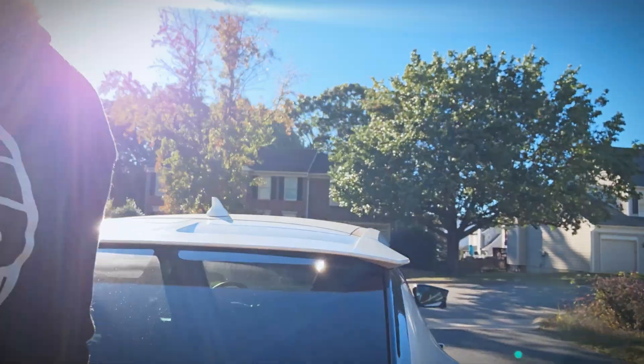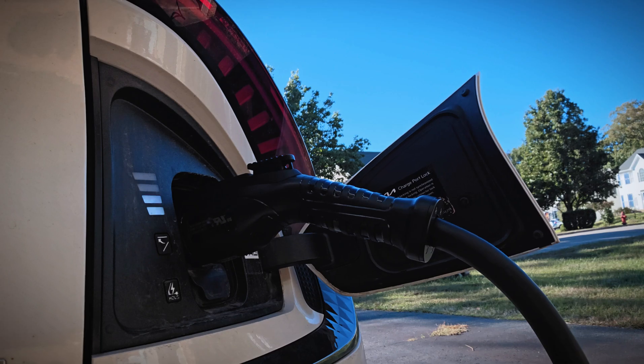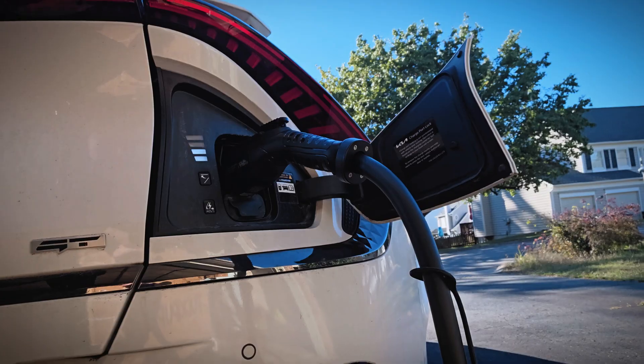Hey everybody, today I have an EV charger review for you. This is from Pion Power — it's a smart Level 2 40-amp EV charger that is portable and has some really nice features. We're going to test it out with my Kia EV6.